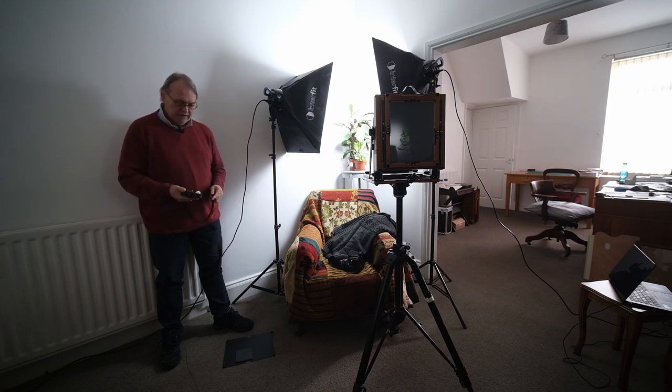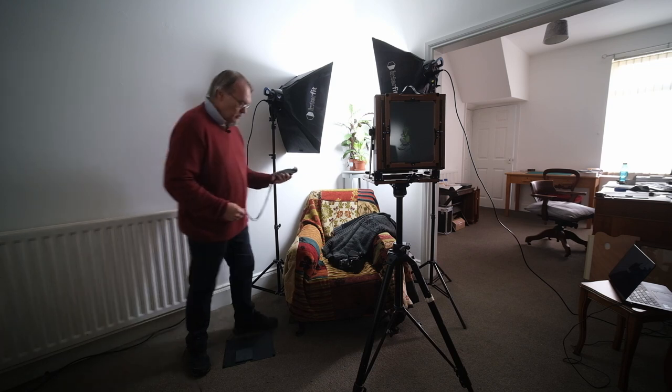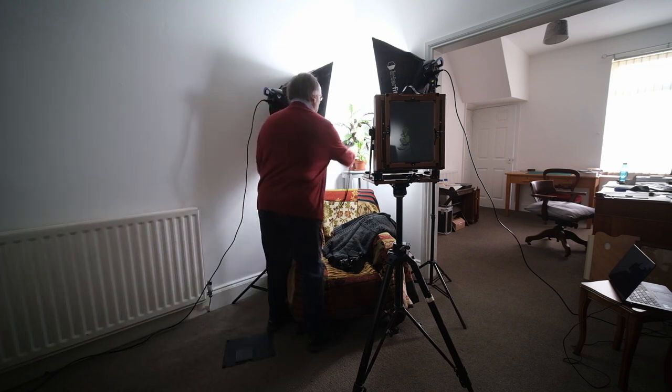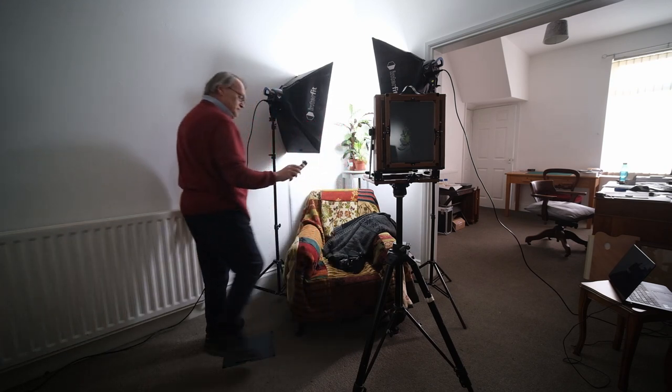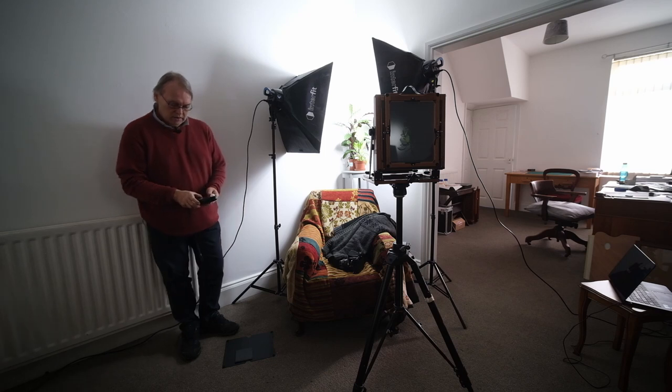You see, I've got my light meter in my hand. It's not necessarily massively useful in this situation because this process is so slow. But this is a Minolta Flashmeter 5 and it goes down to ISO 3. So what I'm going to do is set it at ISO 3 and take a meter reading. And that gives me F16 at 10 seconds.